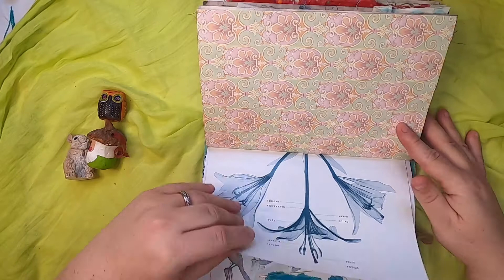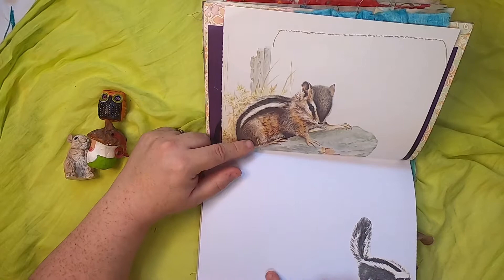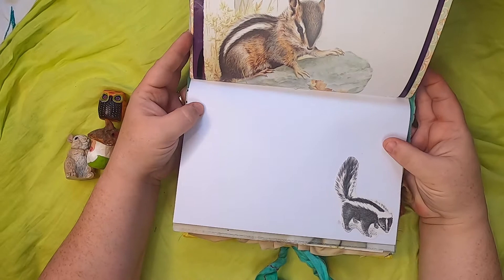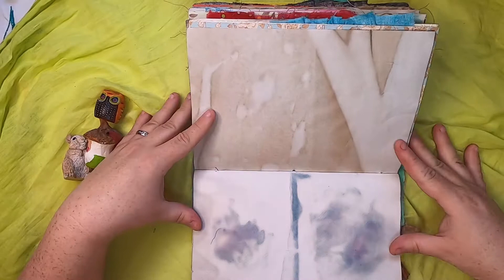Some more spring flowers and little birds. Another little chipmunk friend and a skunk — I'll just move this up so you can see the skunk. Then just some dyed paper, and this is coffee-dyed and then cabbage-dyed watercolor paper.